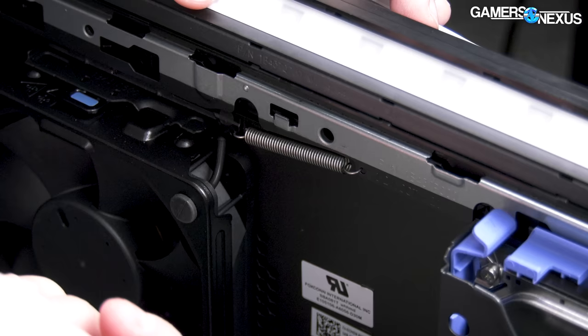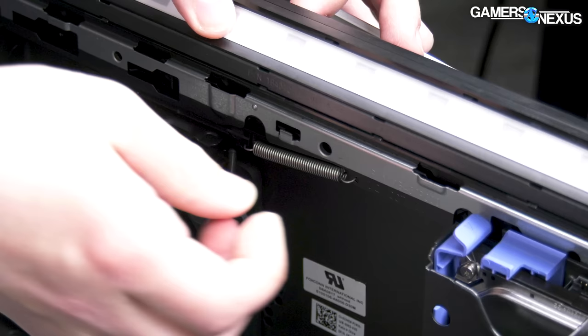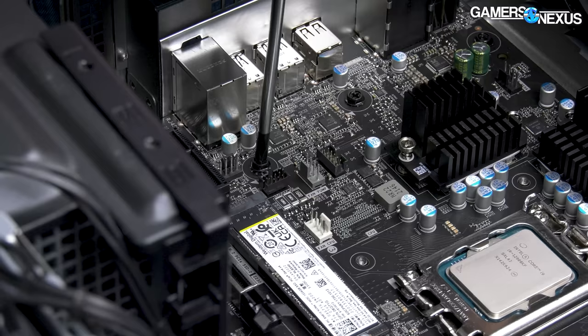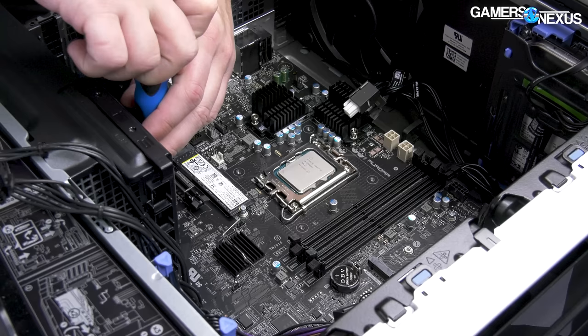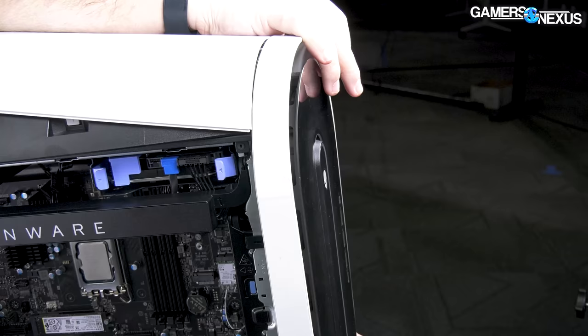There's a spring up there — that's for the side panel. All of this, just for the side panel. There are so many ways to do that which don't involve all of this. I'd almost be impressed — what a terrible computer this would be to have to build multiples of every day. I feel bad for the team on the assembly line. This is awful, and this skill doesn't transfer to any other company.